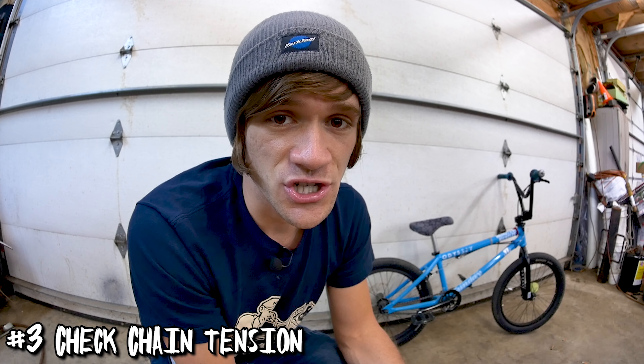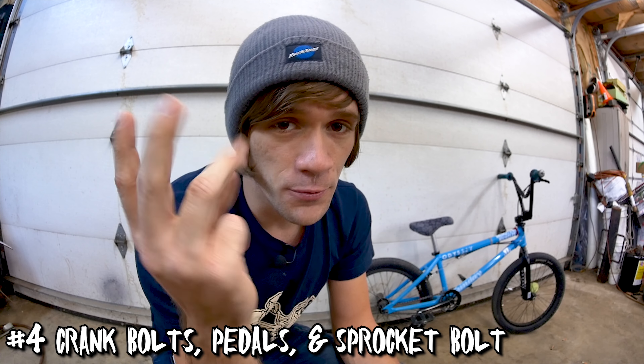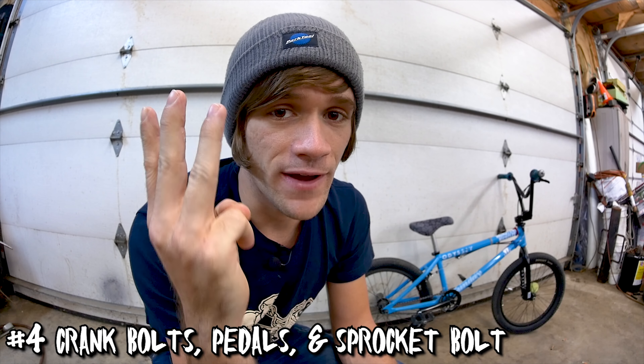Once you're done with that, you want to check your spoke tension and your tire pressure. From there, move just a little bit more forward and check your chain tension, which can be part of centering the wheel in the frame. Then grab your Allen wrenches and check: one, your crank bolts; two, your pedals; and three, your sprocket bolts if you have them.